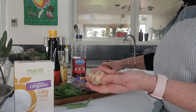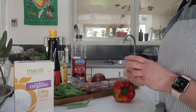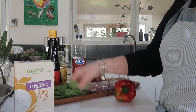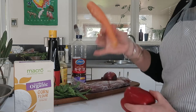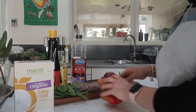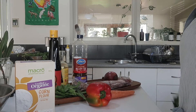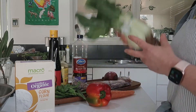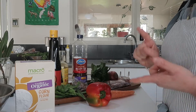We've got some aromatics — ginger and garlic. I have some snow peas which I love, and some red capsicum, carrot, and bok choy which I've just grabbed from the fridge. So we've got all these ingredients ready to go.